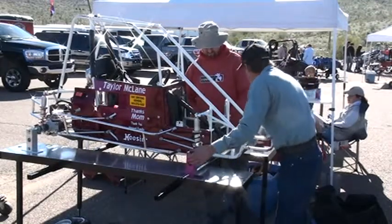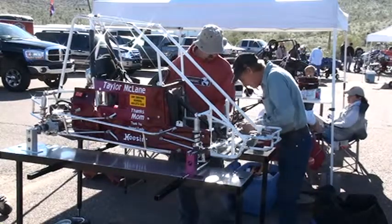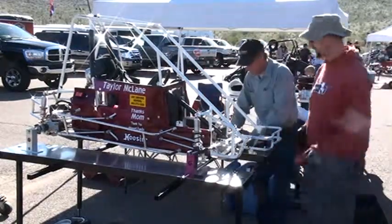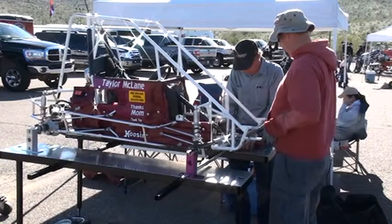They have tape measures, levels, aligning bars, and a lot of expertise. Lee Jacobs there in the ball cap, Daniel McClain there in the red shirt. Look at that — precision, look at that, they're putting that together.